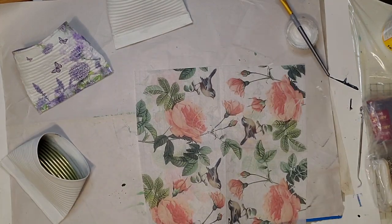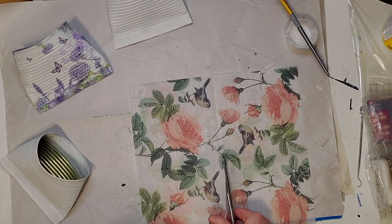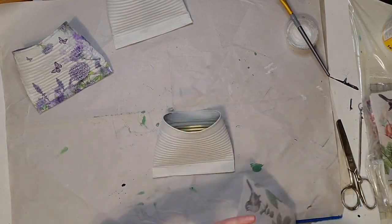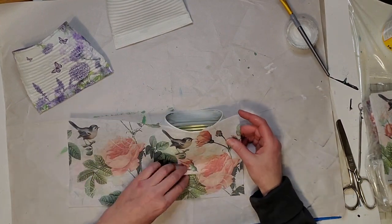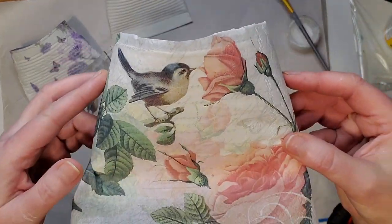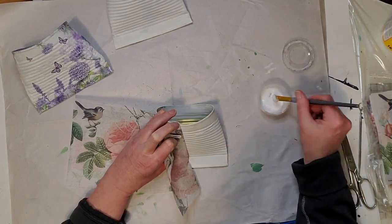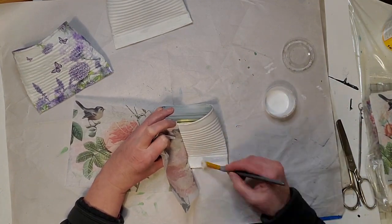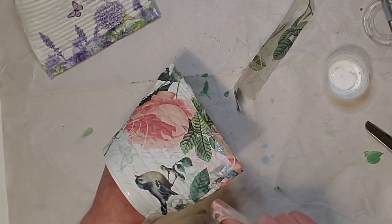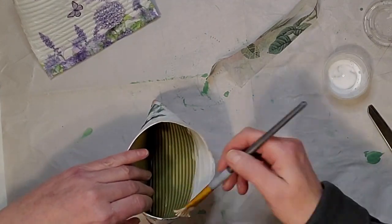This is the napkin I chose for the second one — isn't it beautiful? I love the color of those flowers and it also has some birds on there. The one bird looks like he's smelling the flower, so that's the part I made the front. I'm positioning the napkin where I want it and then laying my Mod Podge down, going from one side to the other this time, which I think is easier.